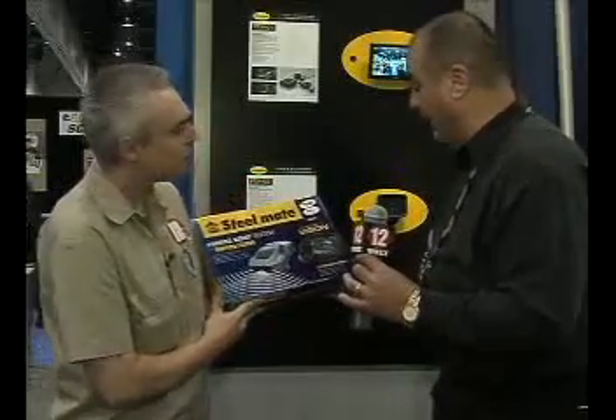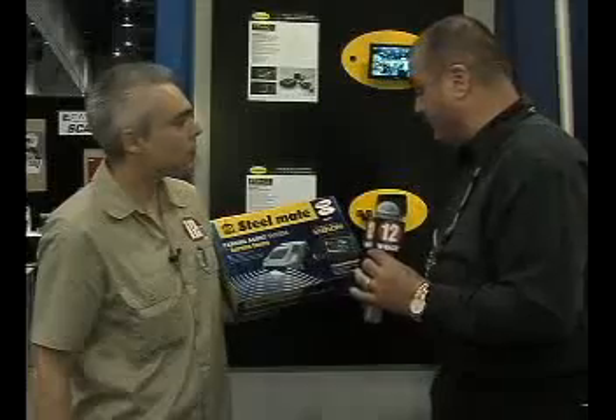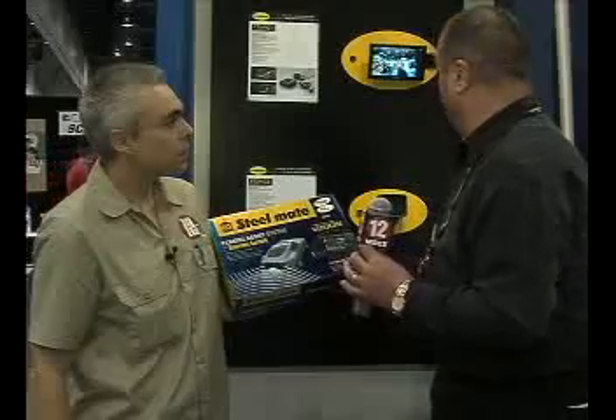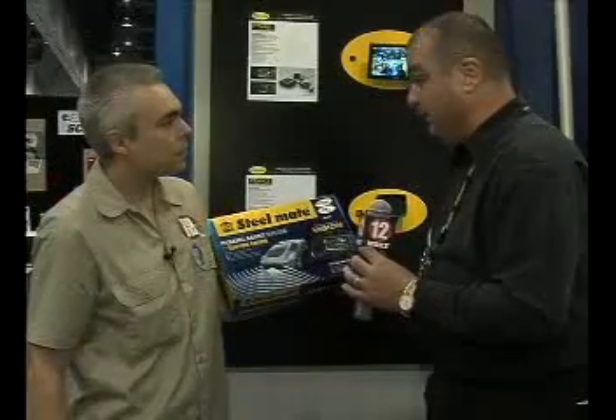Well, basically this is a wireless unit. It works out really good. It has a force sensor. It tells you five feet, one foot, two feet, and it has a rearview camera that you can hook up to different vehicles.